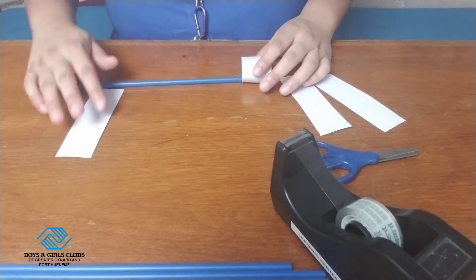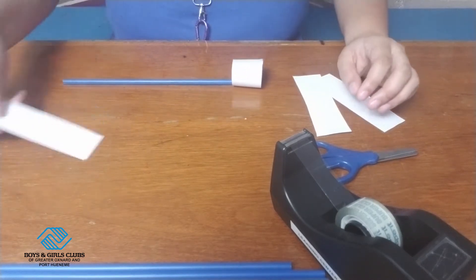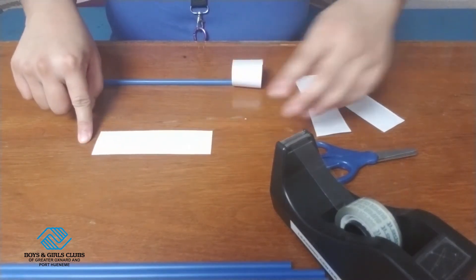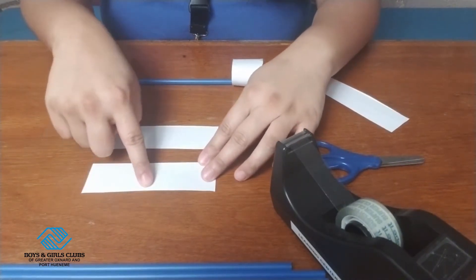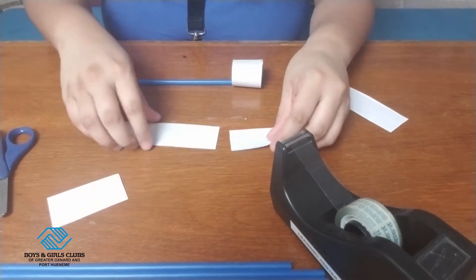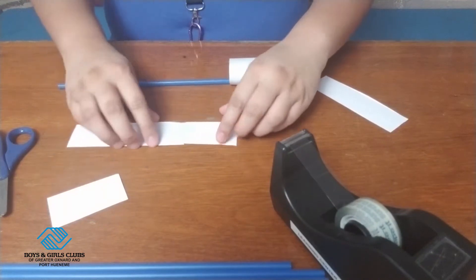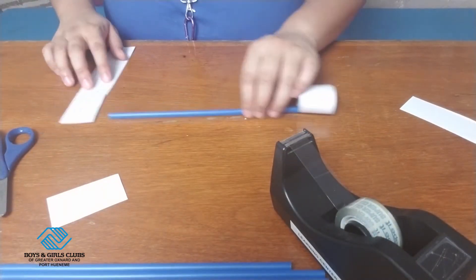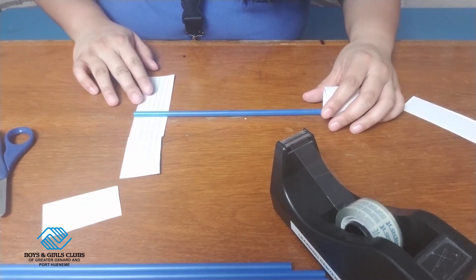Now we're going to put another hoop on this end, but it needs to be a little bit bigger than the one I just made. The one I just made was only one strip of the index card, so I'm going to cut one piece of the index card in half again just to make it slightly bigger than the first hoop. I'll tape that together, and then do the same thing — place the straw in the middle of the other strip of index card and tape it in the middle.